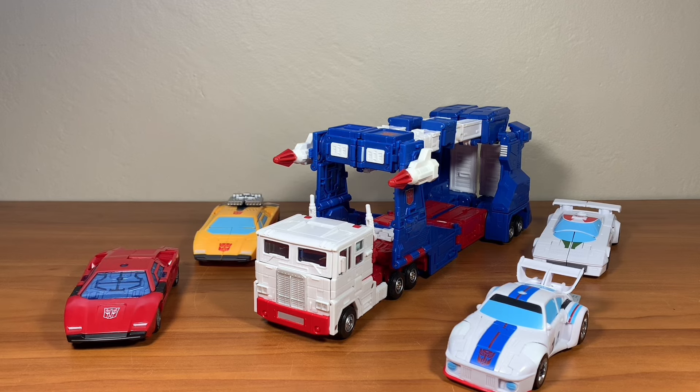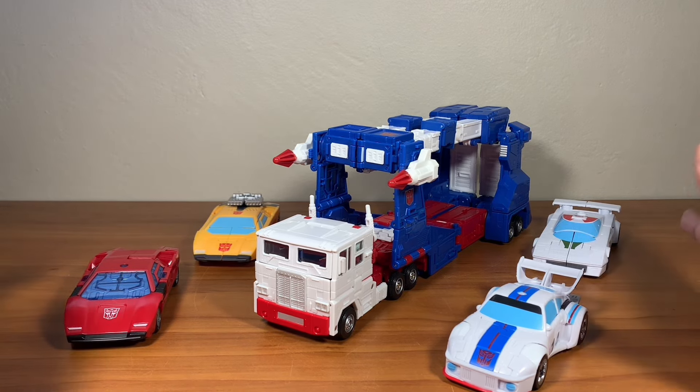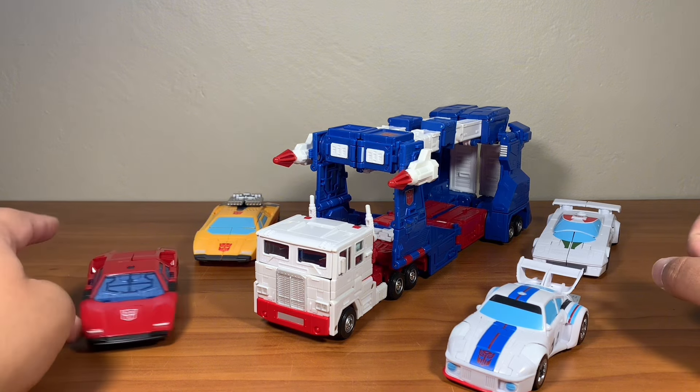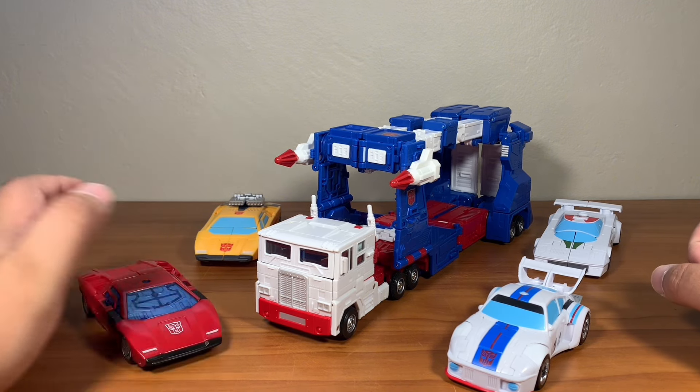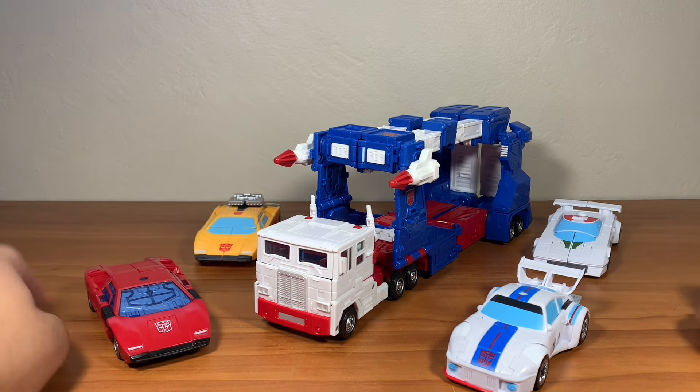Here's Ultra Magnus with Sunstreaker, Jazz, and Wheeljack from the Autobots 5-pack, and here we have Sideswipe from Kingdom — from the 2-pack with Skywarp from Beast Wars 2nd. There he is, looks really good.